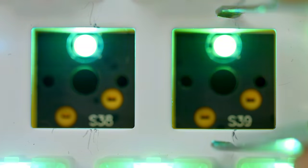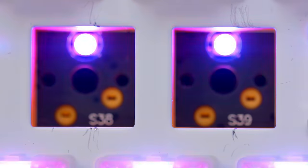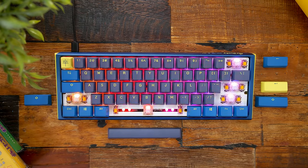Another thing I'll point out that's pretty common with these white plates is you'll pretty easily scuff up the top and bottom of the cutout when you're moving your switches with the puller, just due to the metal-on-metal contact. It'll scratch the plate very easily, but it's hidden underneath the switch and the keycap so it won't be visible during use.